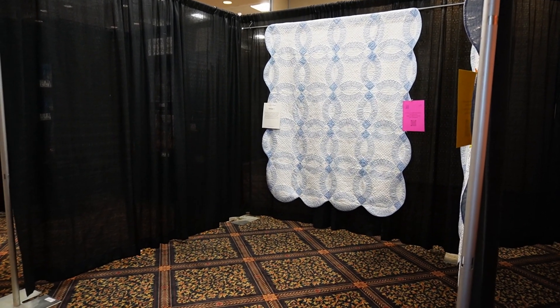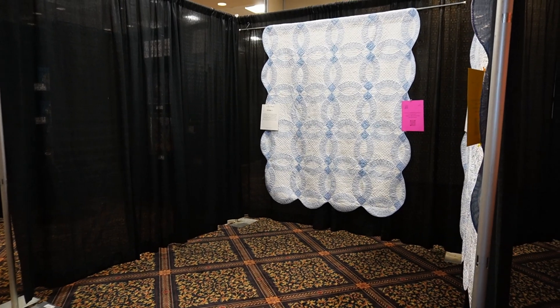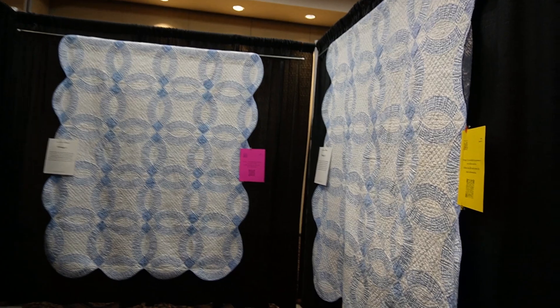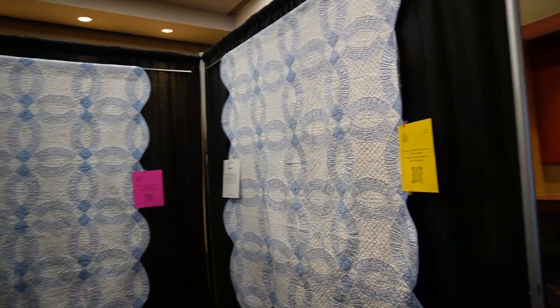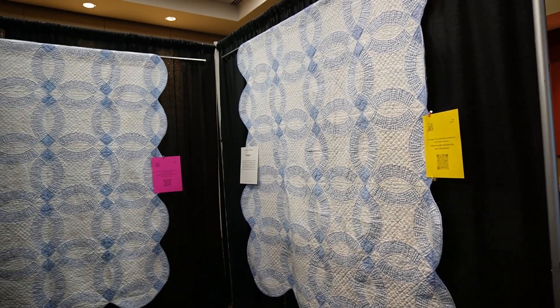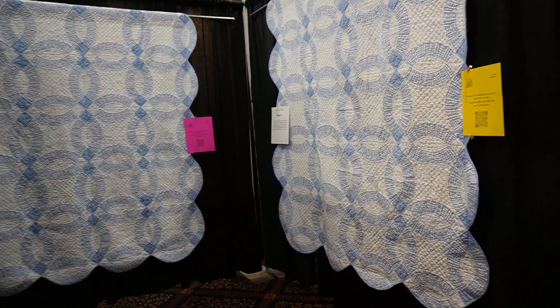Hello everybody, welcome back to my channel. I am Emerald the Quilter, and today I am taking you along with me to the Joy of Quilt Show 2023 in Stafford, Texas at the Stafford Center.